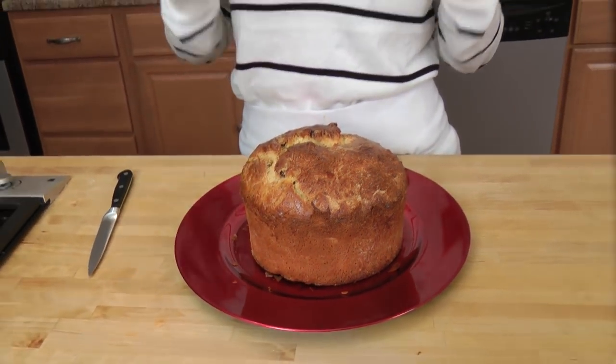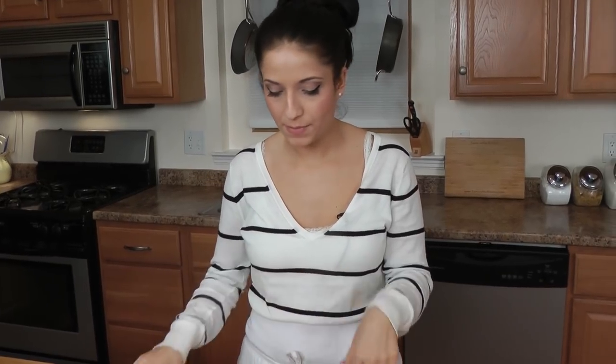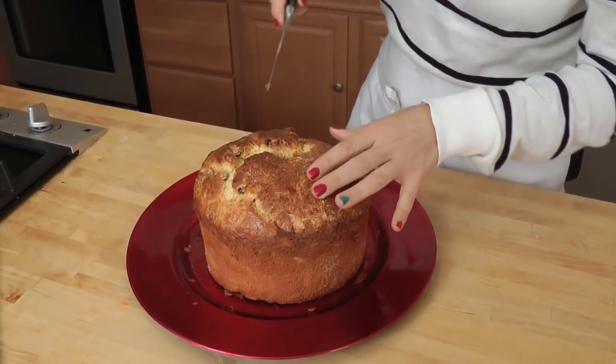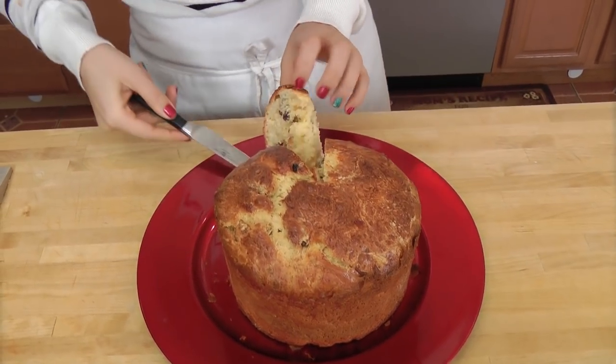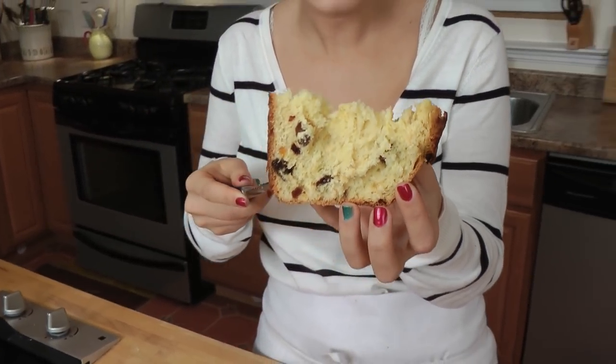My panettone baked for about 45 minutes and it is perfect — it smells like the most amazing bakery in the world in here right now. I've taken off the little wrapper and I'm going to cut right into it. Look at that — it's so steamy! It's not dense at all. It is like so soft — it's like air. Delicious air.